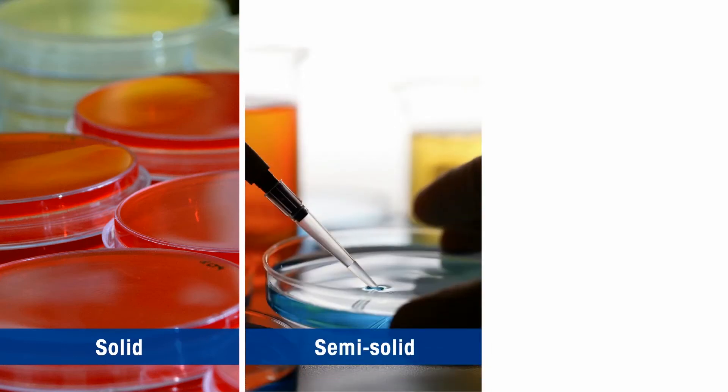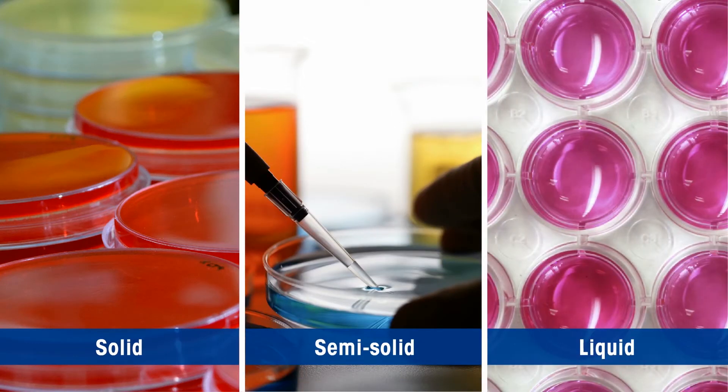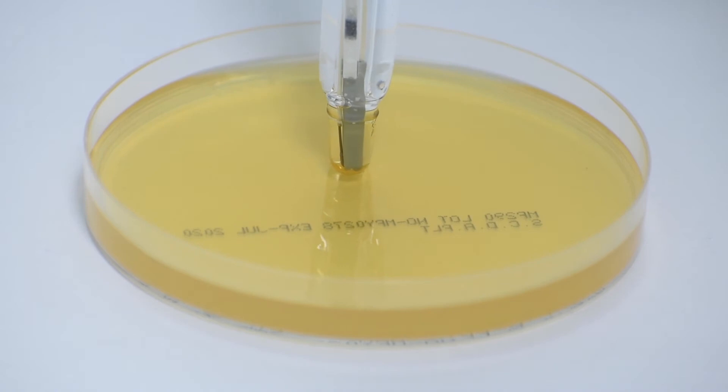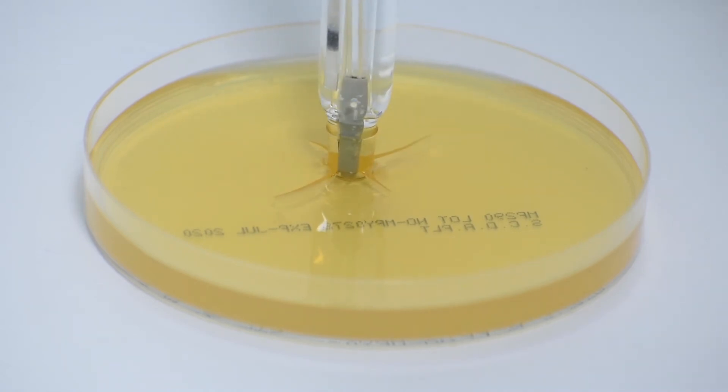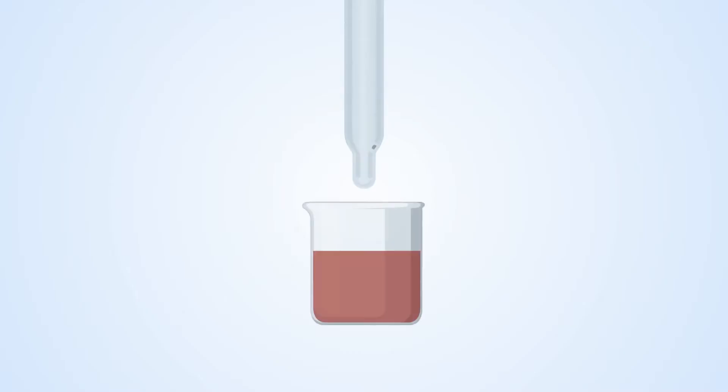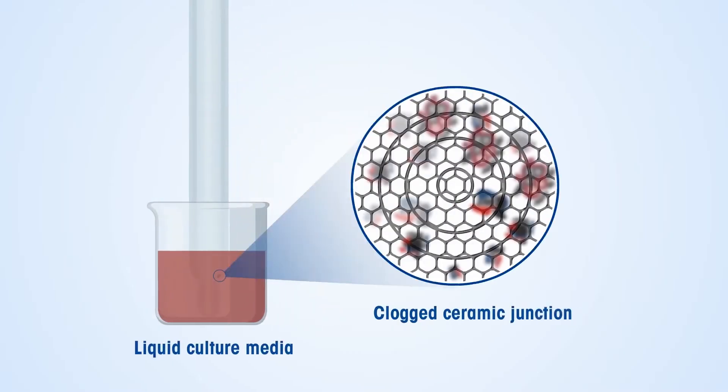Growth media can be solid, semi-solid, or liquid in nature. The different forms of media present different challenges. pH measurement of solid media is difficult with conventional sensors due to its spherical shape, since the reference junction is not in contact with the sample, leading to inaccurate or unstable results.